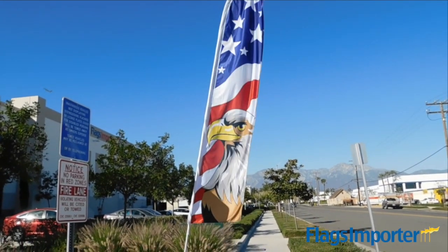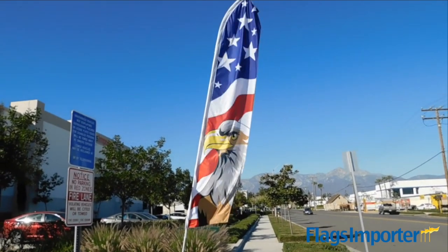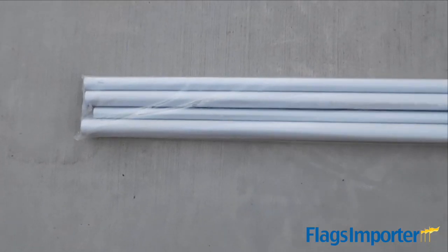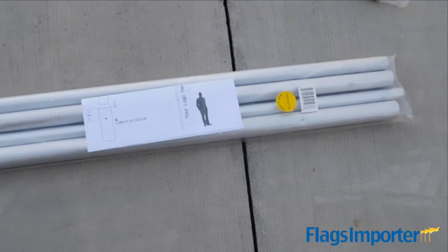Today, Flags Importer will show you how to put together one of our super poles for setting up your own super flag just like this one. Our super poles come in five pieces: four straight poles and one curved pole.